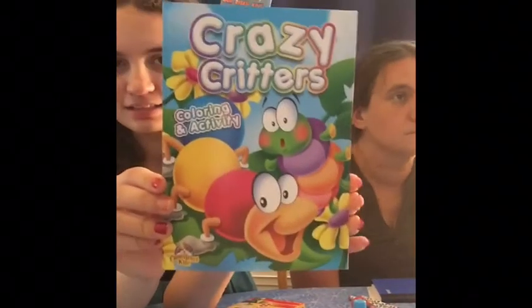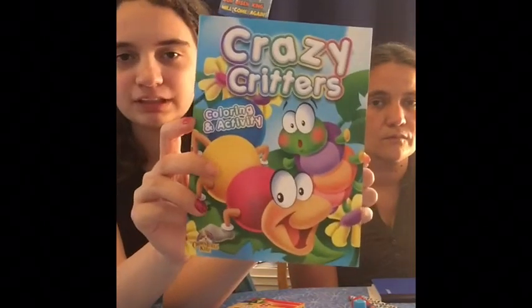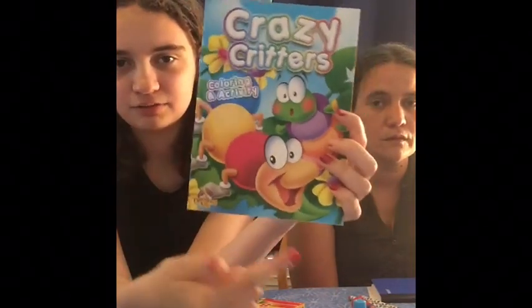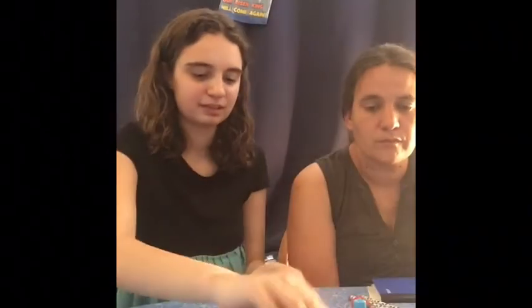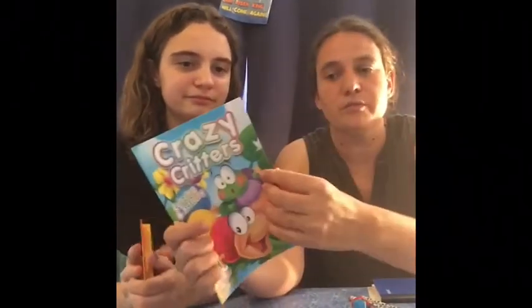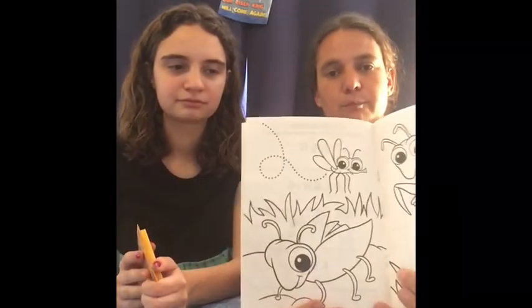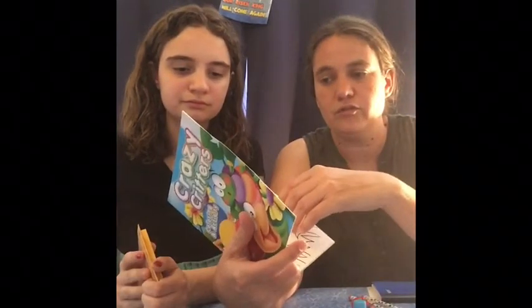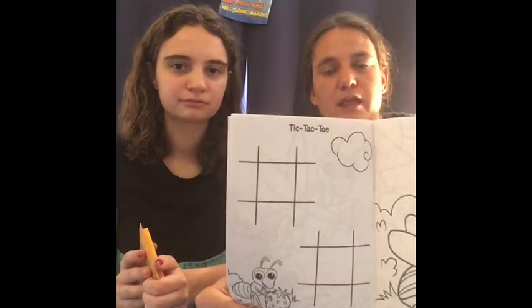And then this bug coloring book — we got them in a pack of three from the Dollar Tree. We like this one for this box because it looks like the bugs are made out of polka dots. These are really nice coloring books especially for toddlers because they have white paper and big, clear drawings. They also have a couple pages with games which is always fun. I'm really pleased with those — if you see them, buy them for sure. They're great for the boxes.